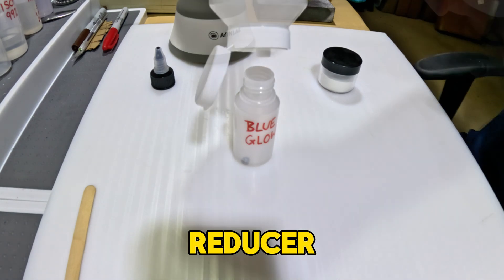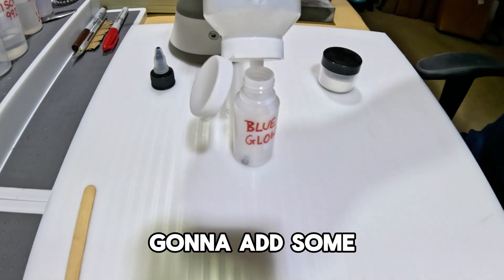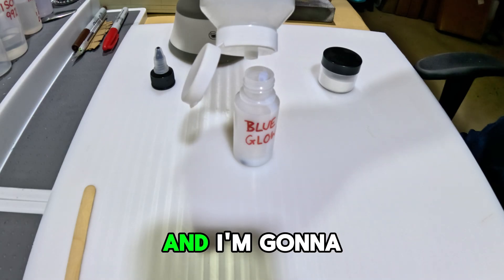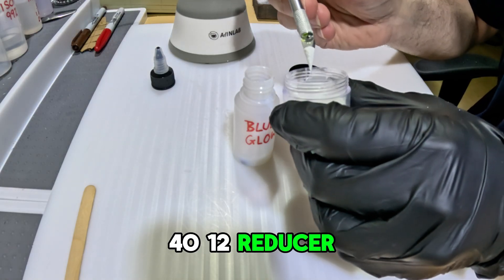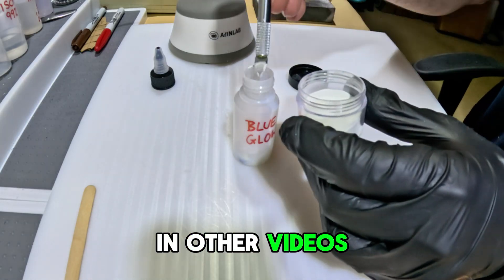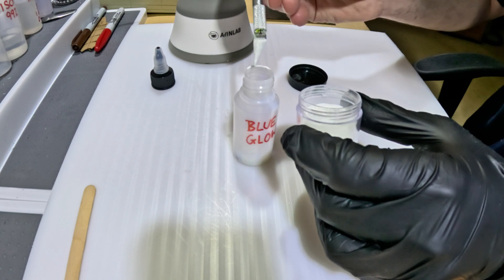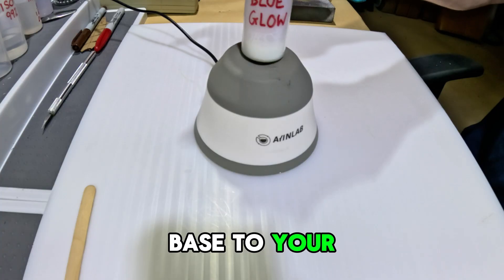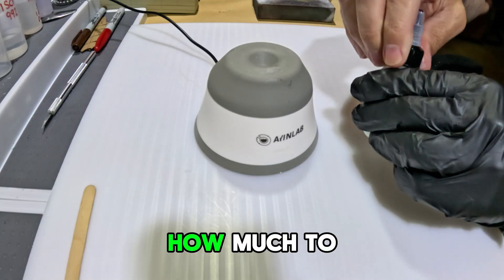I've added some 4012 reducer, and I'm not going to make a ton of this because I only want to make as much as I'm going to use. Then I'm going to add some gloss acrylic base — it doesn't have to be gloss, but that's what I have. I'm going to mix this about 2 to 1, acrylic base to 4012 reducer, and then start adding the glow powder. A good place to start is 4 to 1, base to glow powder, then tweak it as you go. Because I've done this so many times, I just know how much to use.